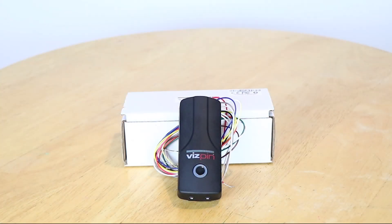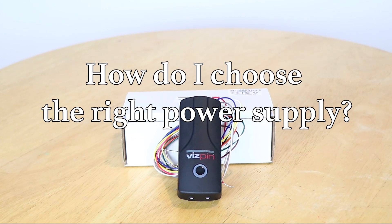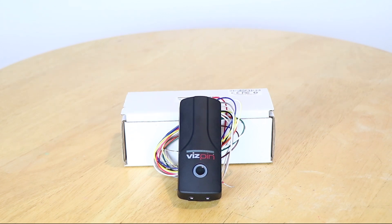One of the most frequently asked questions we get is: how do I choose the right power supply? When purchasing a power supply system for a VisPin Bluetooth controller, it is important to consider the option that works best for your own facility or gate. We recommend a 12 volt DC system for a few reasons.